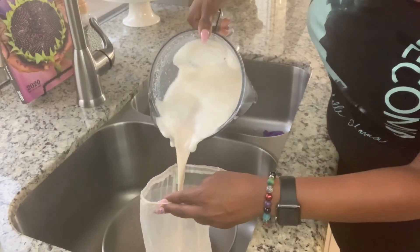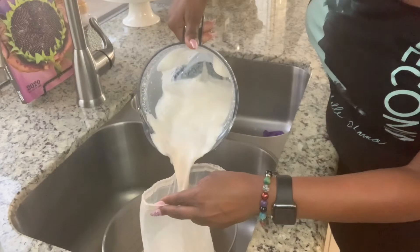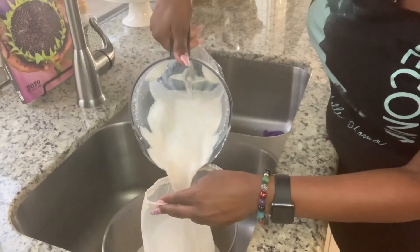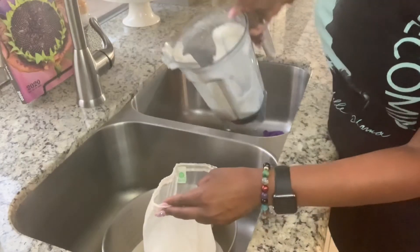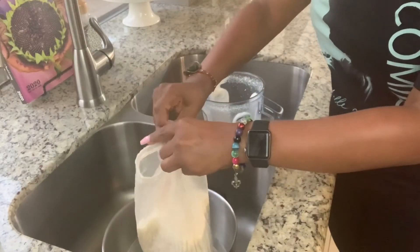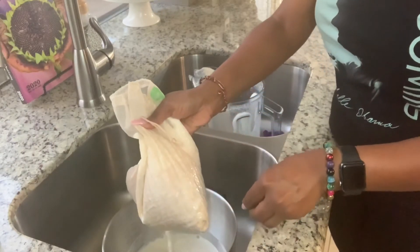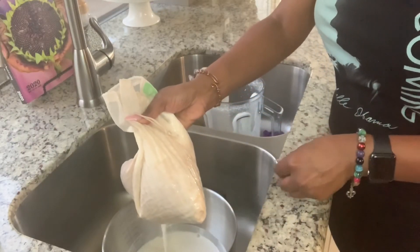And as you see, it's coming out looking just like milk. Inside my sink is a bowl, as you see, and the milk is literally just pouring out into the bowl.